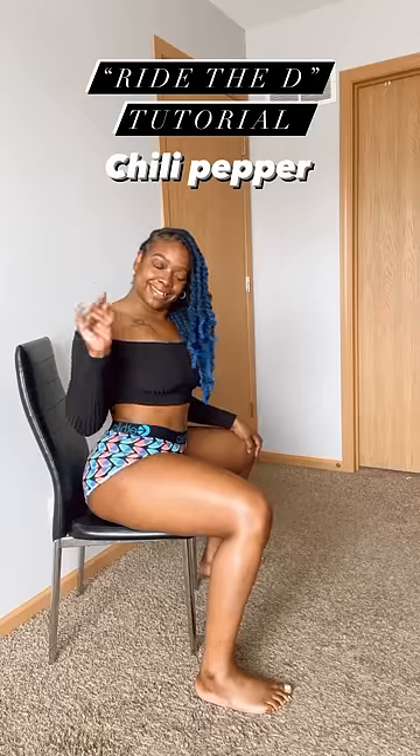Hey y'all, it's your girl KB and I'm back with another Ride the Deed tutorial. Today we're going to do chili pepper.